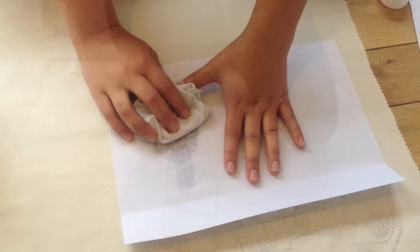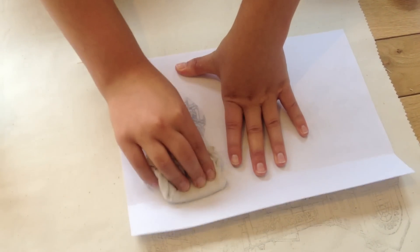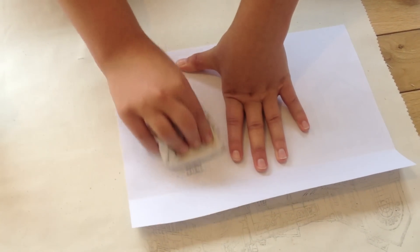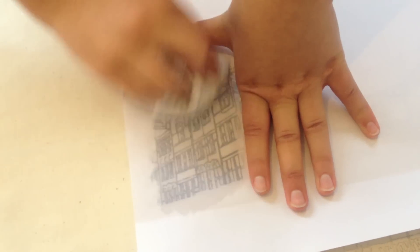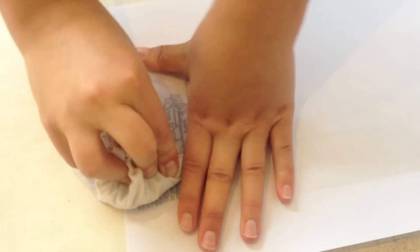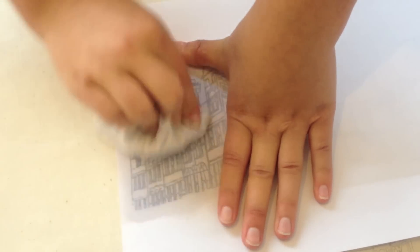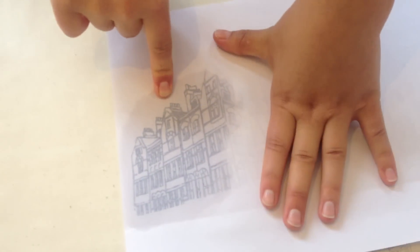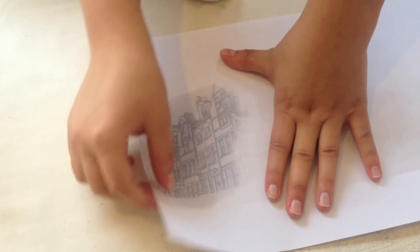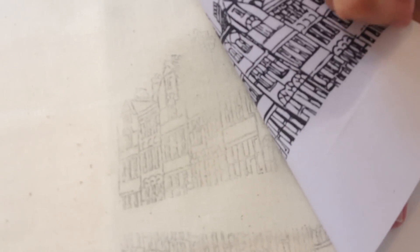You then want to hold the image down firmly with your spare hand and press down so that you can see the ink coming through. Then you just want to rub a small area quite hard so that the ink transfers successfully. And once you're happy with that, just still holding it, peel back one of the edges and see if the ink has transferred onto the fabric — which it has quite nicely here.